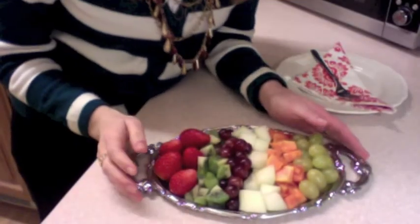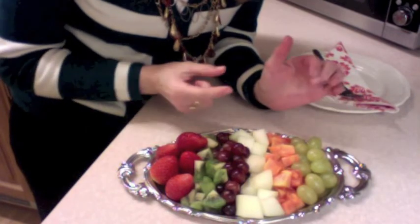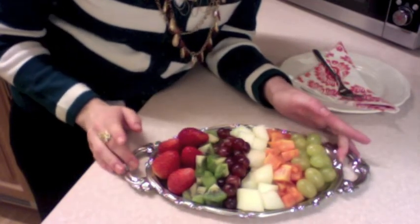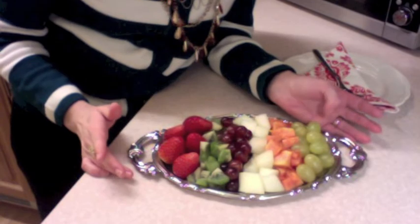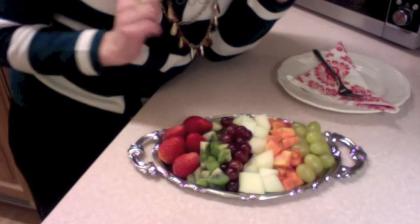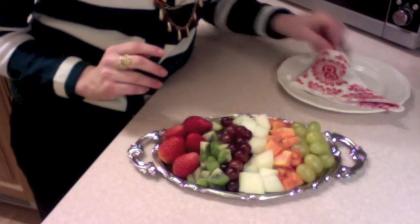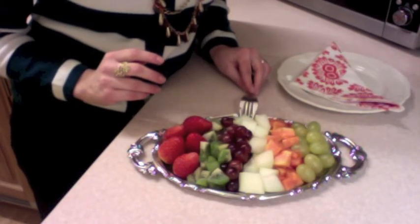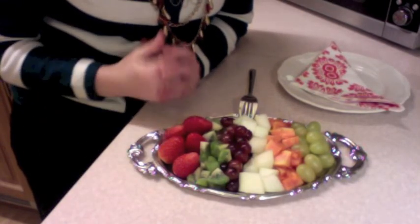Let me show you my tip for today. So my tip for today is that you can already cut the fruits into pieces and place the fruits into a tray. So I have here grapes, papaya, melon, red grapes, kiwi, and strawberry. But you can choose the fruits that you want. Always place a fork so that your guests can serve themselves.